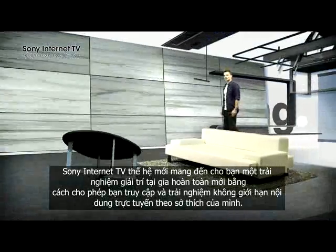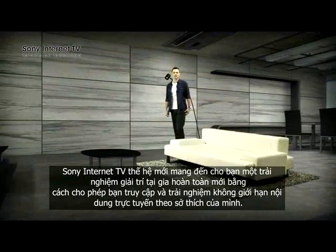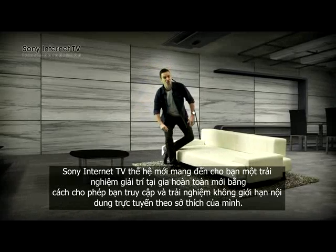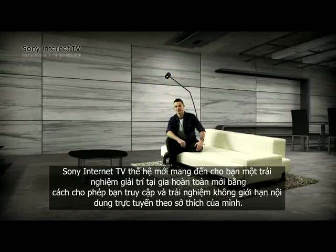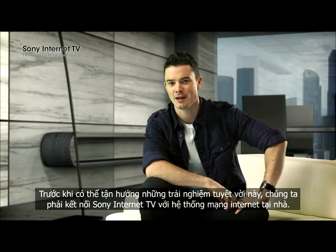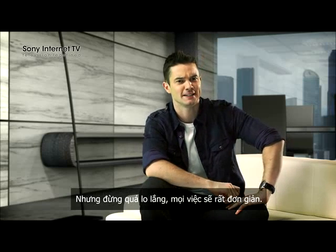The new Sony Internet TV creates a whole new home entertainment experience by allowing you to access and explore a whole new world of on-demand and online content. But before we can do all that, we have to connect your Sony Internet TV to your home network. But don't worry, it's really simple.